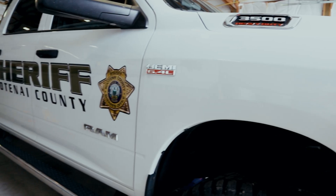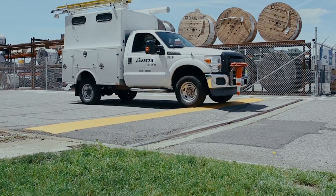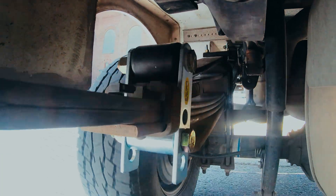The same goes with our Super Springs. In a lot of applications, we have different levels of Super Springs because it's dependent upon how the truck or vehicle is being built and used. Again, if you use too strong of a spring, you're going to induce a harsher ride. If you have a vehicle that's very heavily loaded, like with a big camper or a work truck that's got a lot of tools and equipment, that's going to require more force, more spring rate in order to have the same effect. So a stronger spring would be a better option in that situation.